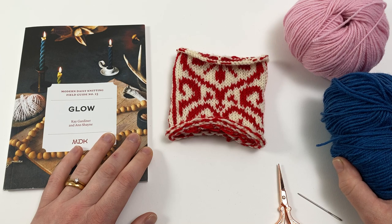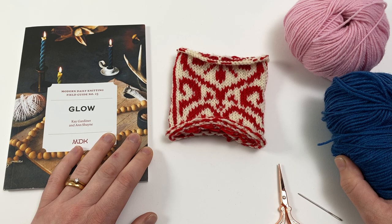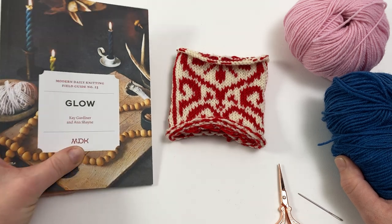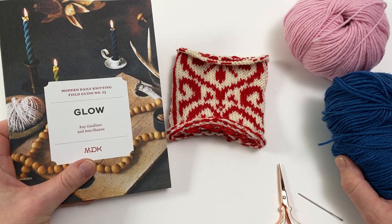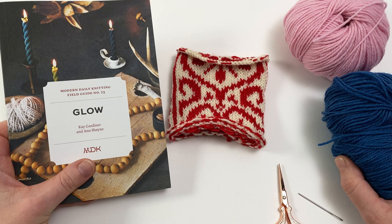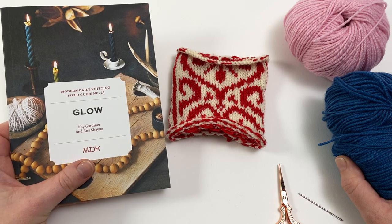Welcome to this Arnold Culliford tutorial for Modern Daily Knitting on duplicate stitch. This tutorial is part of a series to accompany the patterns in MDK Field Guide number 23, Glow. All of the patterns in this field guide have been designed by the amazing Arne and Carlos.